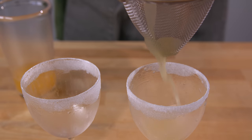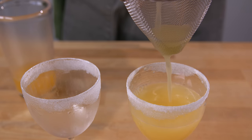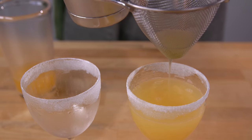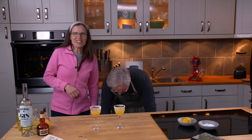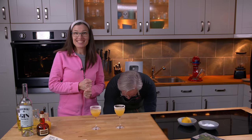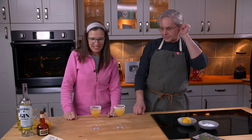I'll ice and shake these one at a time, then a double strain into the glass. Hey Glenn, hey Jules, hey friends! Ooh, that looks fancy. Well, it should be — it's award-winning, first prize in 1933. It's called the Red Lion.